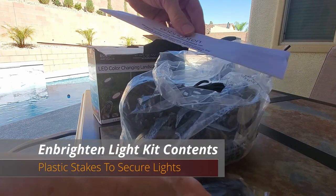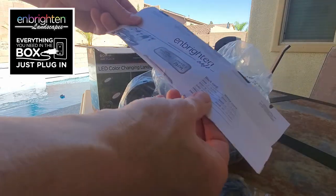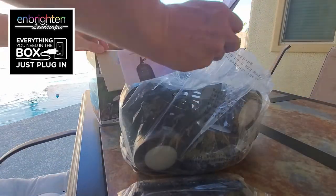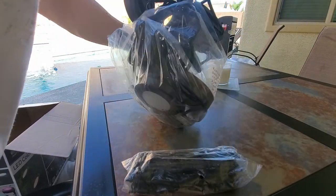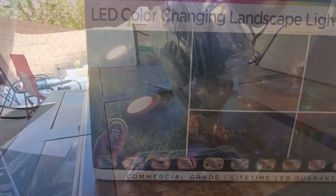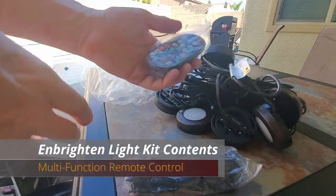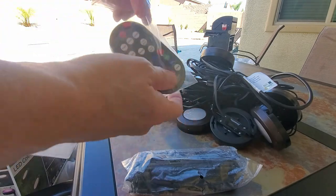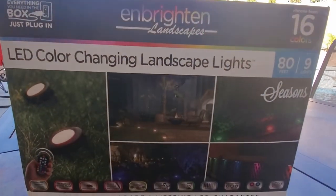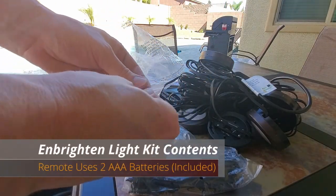What exactly comes with this light kit? First you get the lights, and you also get stakes so you can attach the lights to the ground. What's nice is they're all attached together as one long piece — you just plug it in and you're good to go. These LED lights are contained in an oil-rubbed bronze metal housing; they feel pretty solid, and the box says commercial grade with a lifetime LED guarantee. The kit also comes with a remote, which is probably the best part, because it allows for a ton of customization. The remote uses two triple-A batteries, which are included.